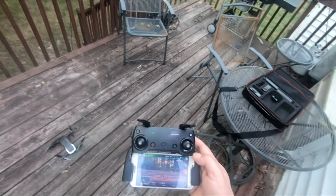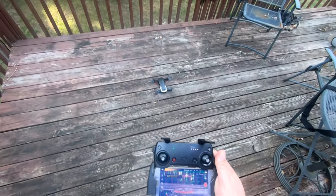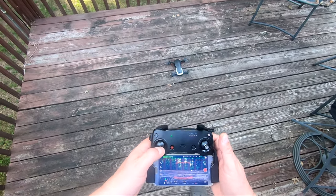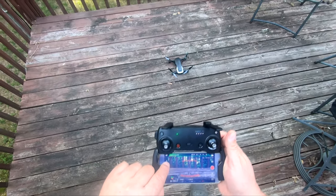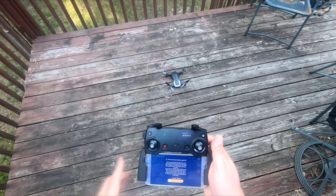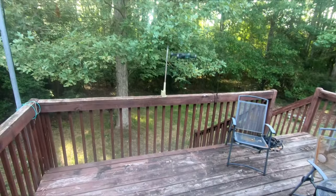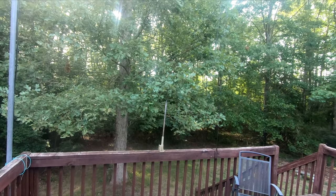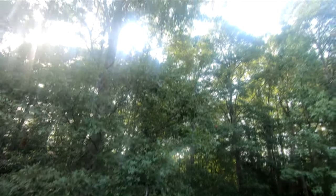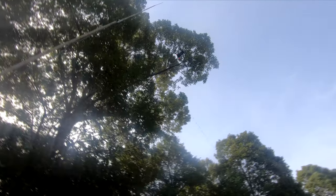I'm trying to see if this thing is aimed right. Anyway, let's take off. I slide this over and it's going to take off to a certain height and then hover. The beeping you hear is like the parking assist in your car. I'm going to hover right there, then take it up a little bit.